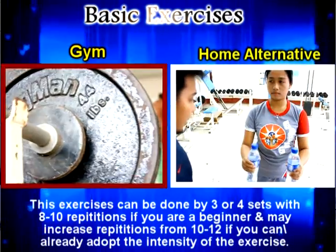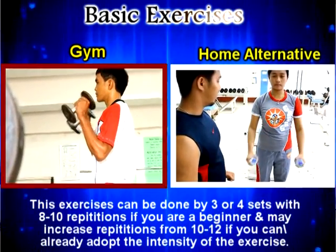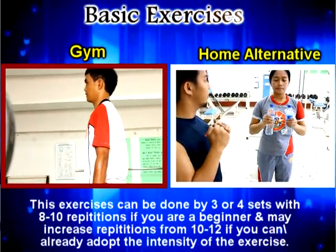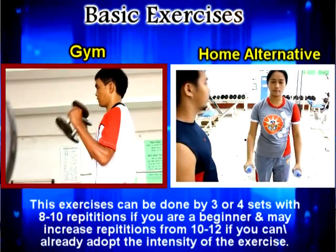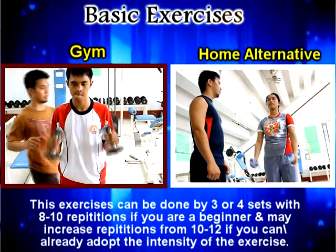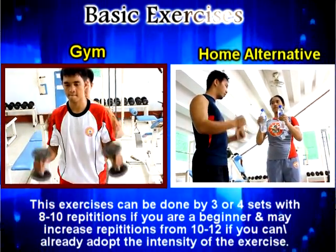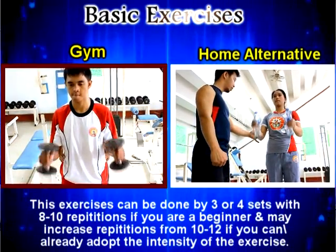The next is the hammer throw. Hammer throw is an exercise where you are throwing a hammer just like how a carpenter does it. It strengthens your forearm muscle and also helps you improve your gripping in your hands.